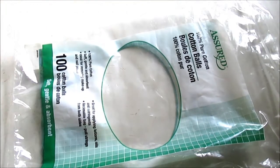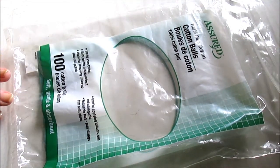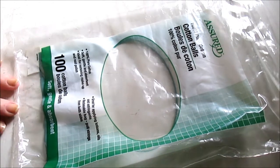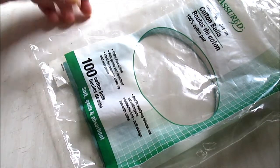The cotton balls — you get 100 in there. I use them for removing nail polish, removing makeup, things like that. They work great — soft, gentle, and absorbent like they claim. Definitely check those out if you're tired of overpaying for cotton balls.